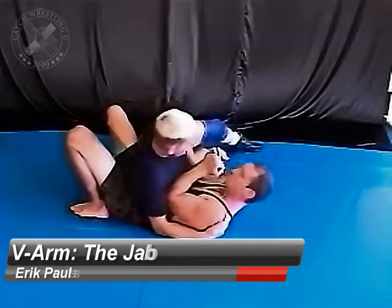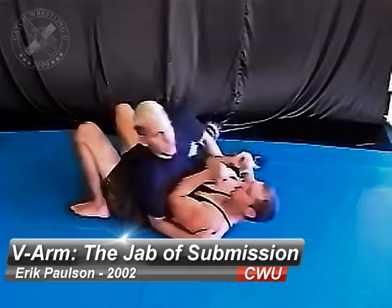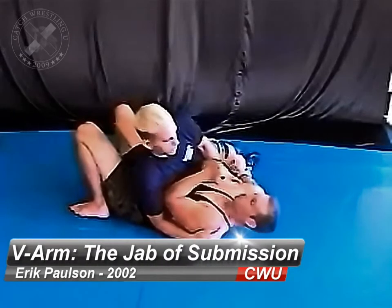I'm under-hooking, and I'm holding this elbow up here. I'm keeping this position nice and tight, riding my hips right into it.